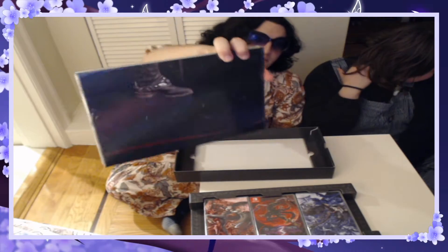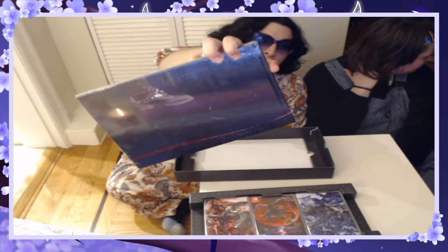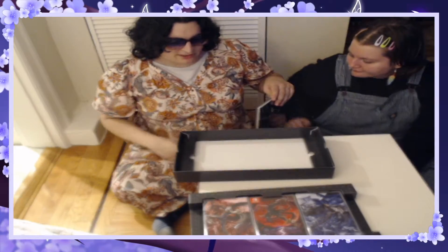On the back it looks like we have another foot, but this one looks to belong to Luca. Do you want to open that up? Yeah.